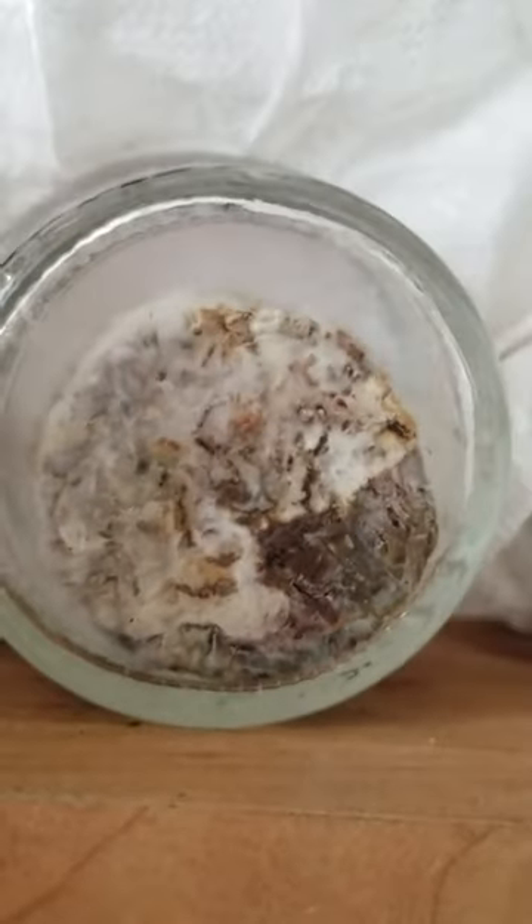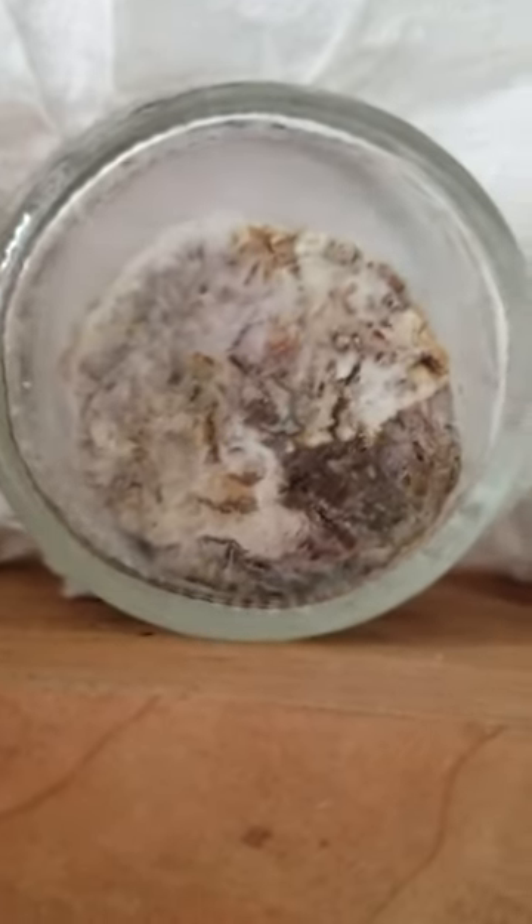But look what the Mycos WP did — it made the thing smaller. It shrunk. It ate more of it. It decomposed more of something.